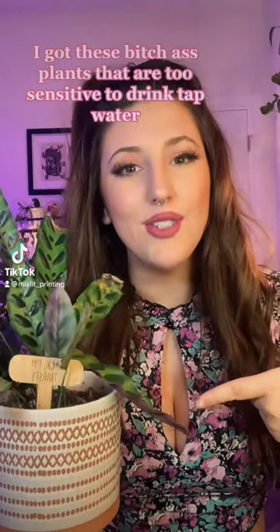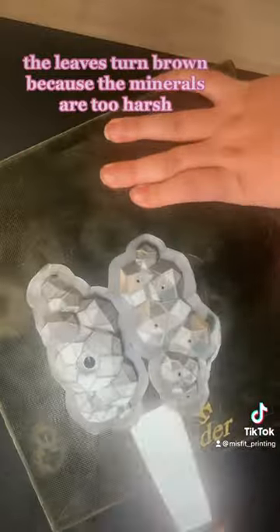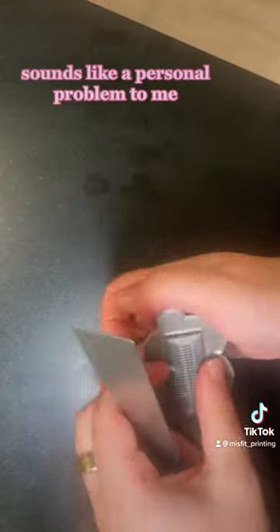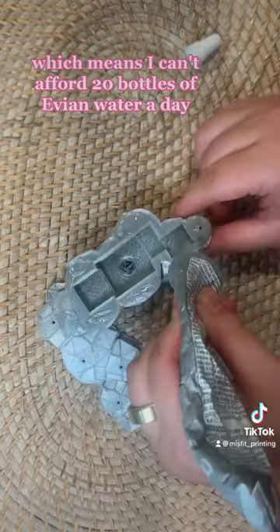I got these bitch-ass plants that are too sensitive to drink tap water. When you give these plants tap water, the leaves turn brown because the minerals are too harsh. It sounds like a personal problem to me. Anyway, my crypto portfolio isn't doing good, which means I can't afford 20 bottles of Evian water a day.